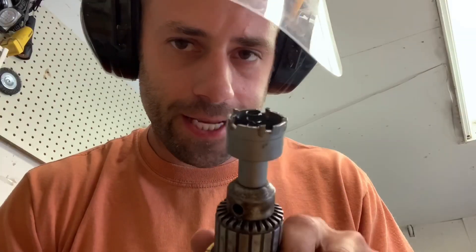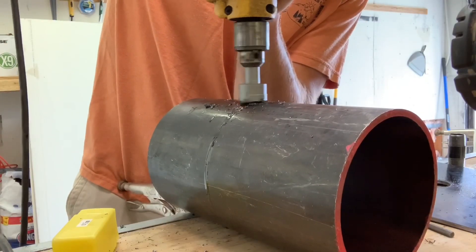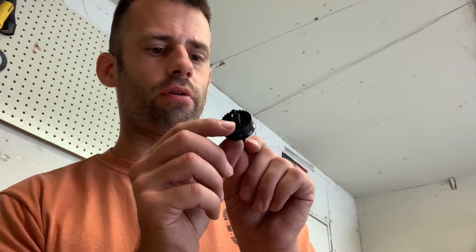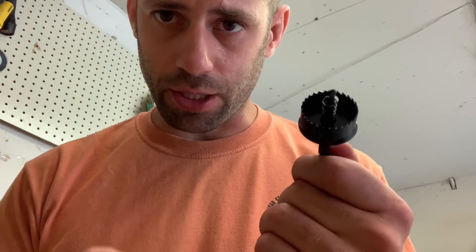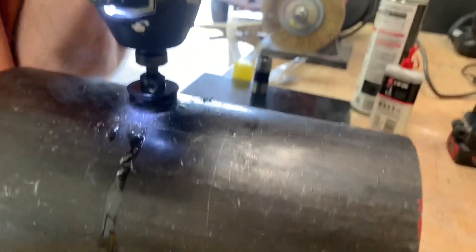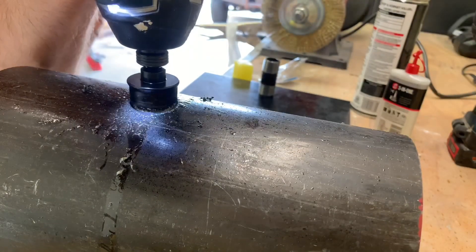I tried to drill a pilot hole to give my cheap bits a chance, but cheap steel strikes again — every single one of these breaks. I couldn't find one made in America, but I found one made in Taiwan that cost more than the other set combined. It started off drilling better, but then the thread stripped out, the cutting portion slid up, and it wouldn't cut anything anymore.